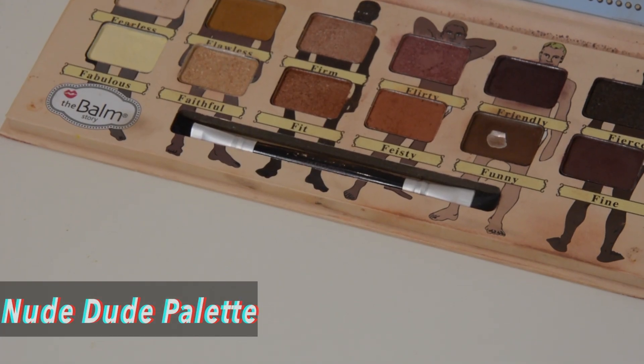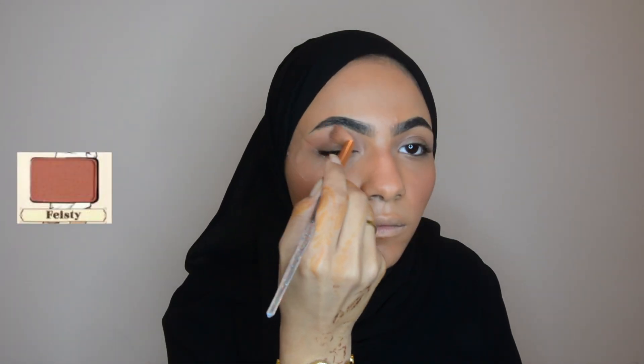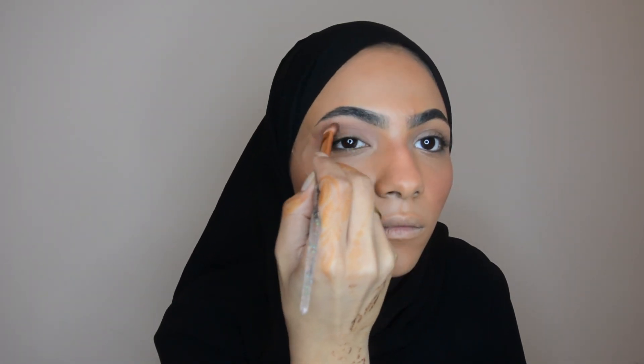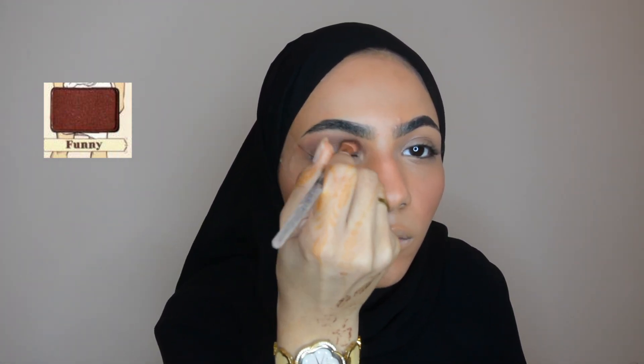Today's tutorial I'm gonna use the Nude Dude Palette. Apply some tape under the eye and take this shade into the crease and wing it out. Deepen the crease and wing it out using this shade. Pick the color into the outer crease too.